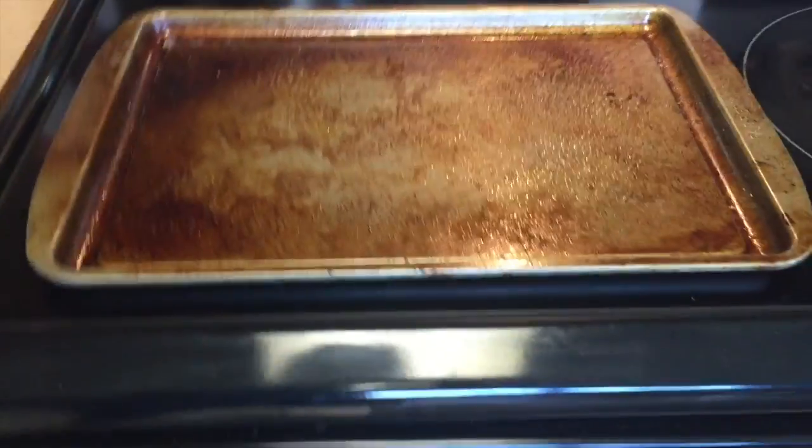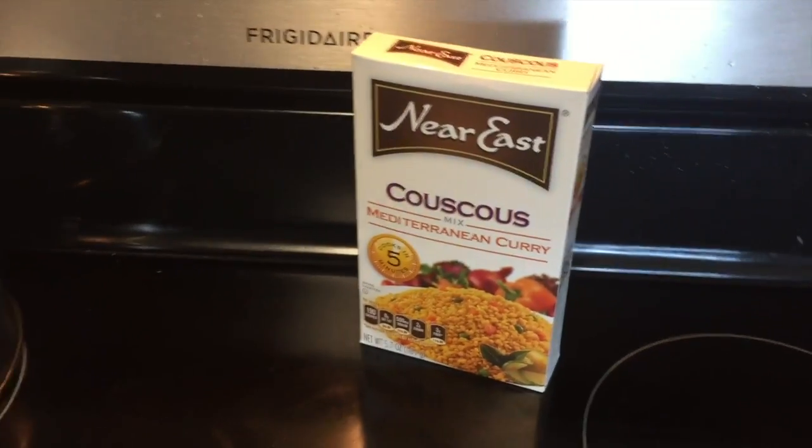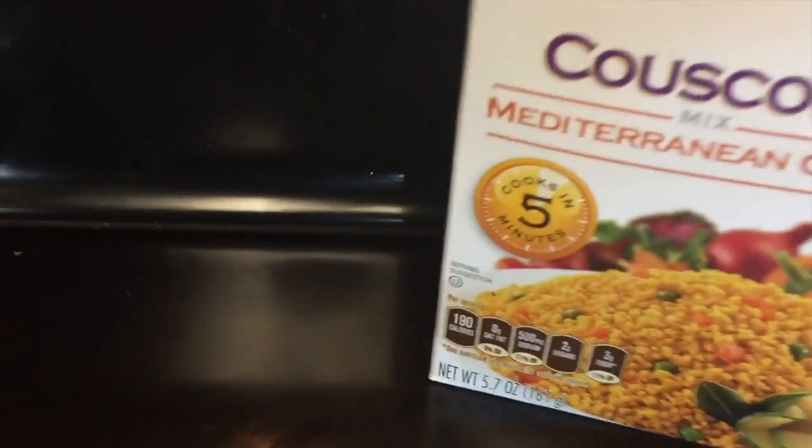I'm going to put it on the pan. Got the oven set for 400. Over here I've got the Near East brand couscous — the Mediterranean curry flavor. I'm going to cook that last because it only takes five minutes to cook.